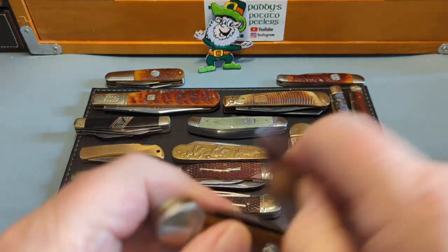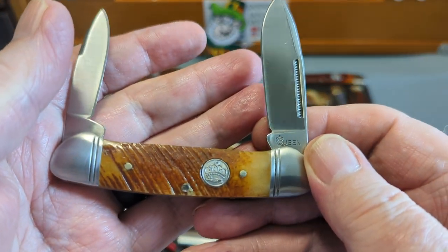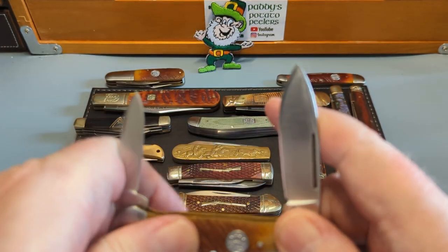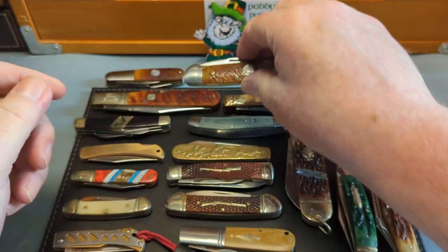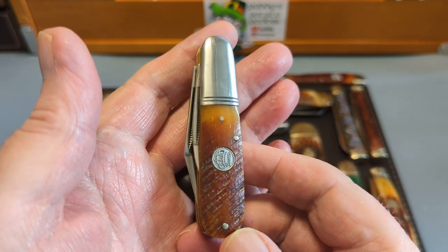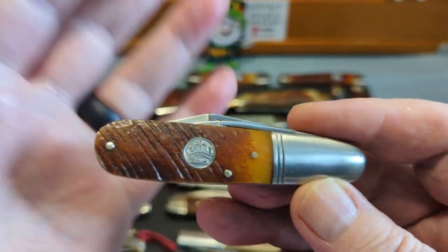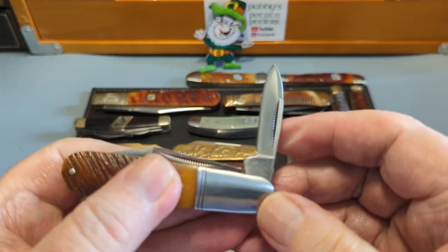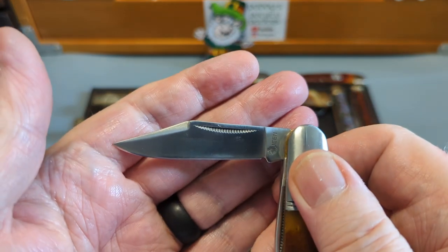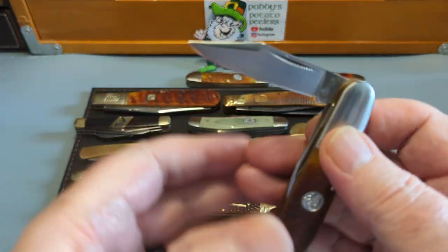And then we have the Canoe in the same pattern — lovely canoe, good big fat blade, centre blade and a small pen blade. And there's no Mr. Crackies on any of these — I've got three and I've no Mr. Crackies. My budget knives do get a bit of a batter and I throw them about. And then one of the nicest little budget barlows — isn't that just stunning? The bone — oh, I could eat that bone. I wish they would do it in different colours as well. You have the little pen blade at the front and the Rough Rider Barlow with a swedge. Absolute gem of a knife.